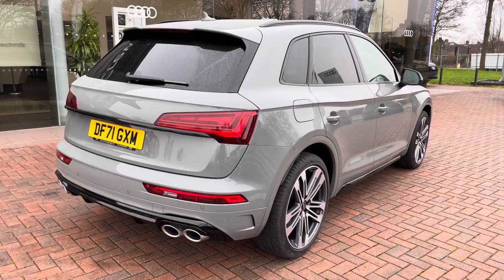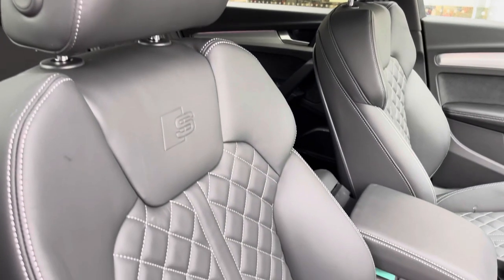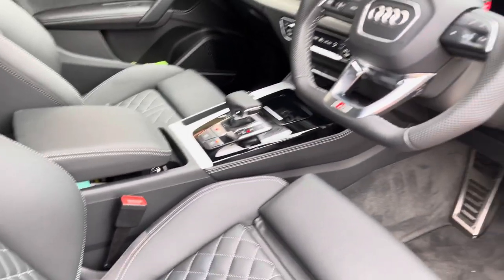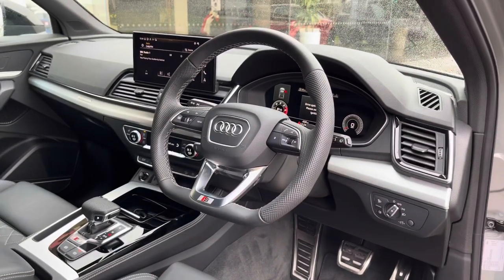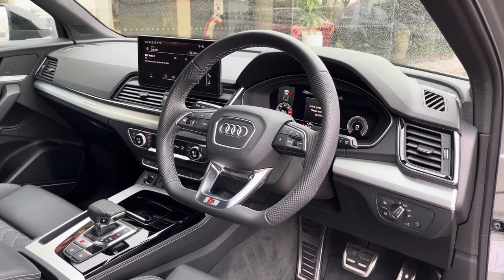Inside the front, the two seats are again finished in black leather with contrast stitching, and are nicely embossed with the S line logo. At the top we have a centre armrest with added storage, and the dashboard is finished with contrasting silver and black trims, finishing the styling off inside very nicely indeed.